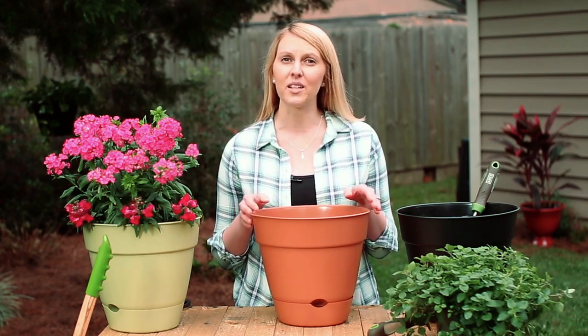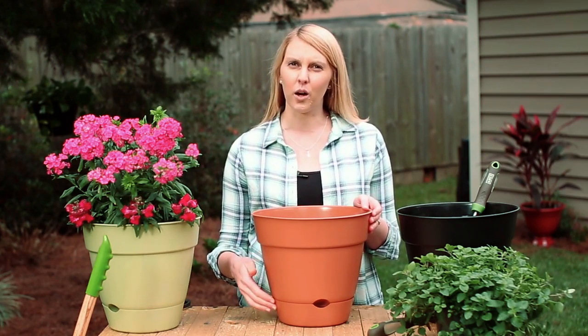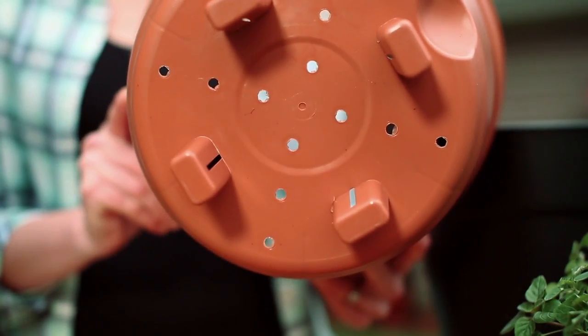You may not think of it, but self-watering systems also help avoid over-watering. The roots don't actually sit in the water, but access water from the reservoir as needed.